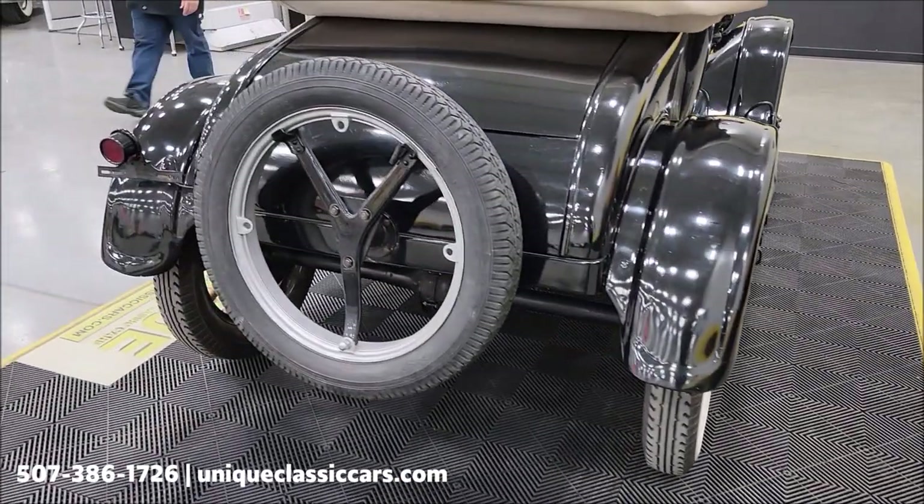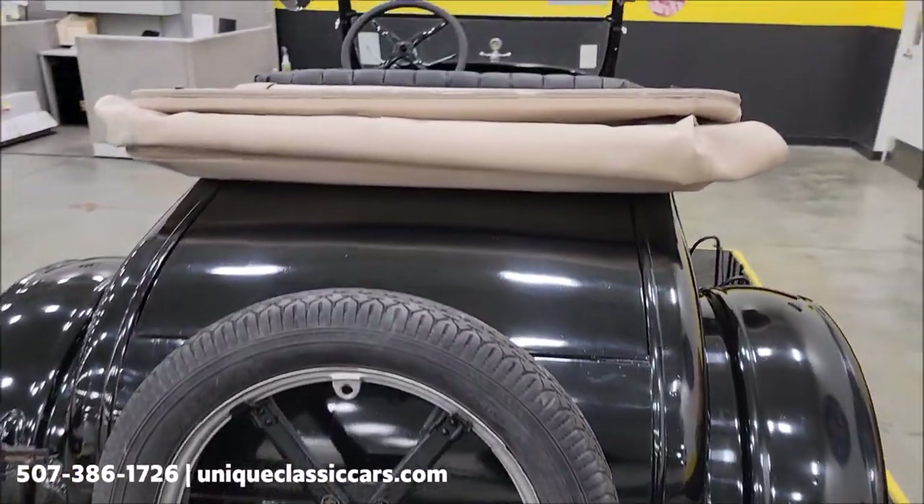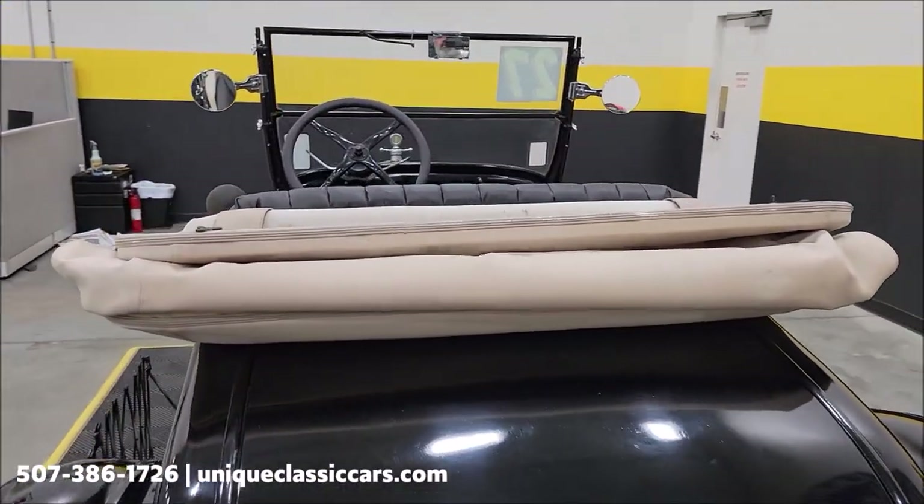We do consider trades, financing is available, and of course we can assist with transportation.